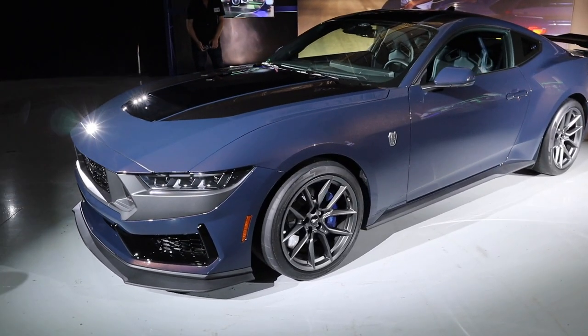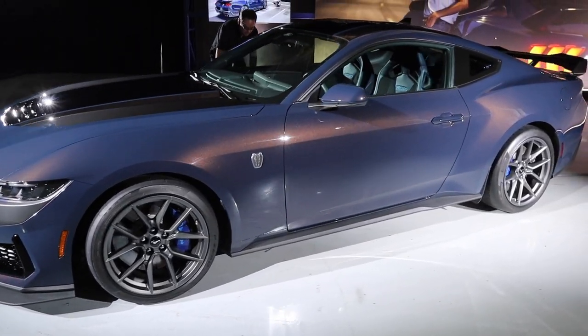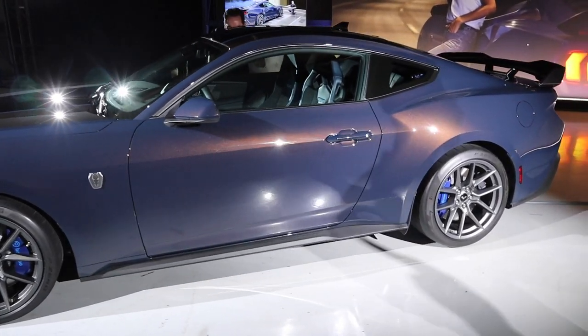Hey guys, welcome to the Ford Performance Tech Center here in Charlotte, North Carolina. I'm Evan Smith, Revan Evan, and we got Tim Smith, so we're going to talk tech. We're going to give you some of the details on this car. I know we've gone through the Dark Horse a little bit in previous videos. Being in the Tech Center and being with Tim, we're going to get a deep look at this thing, and we're going to be driving it real soon. Tim, great to have you on the channel.